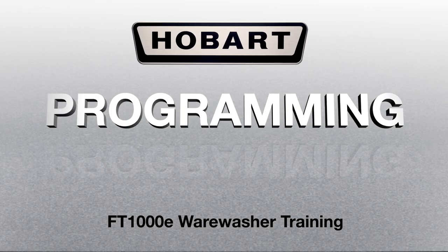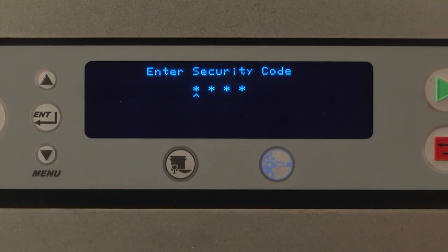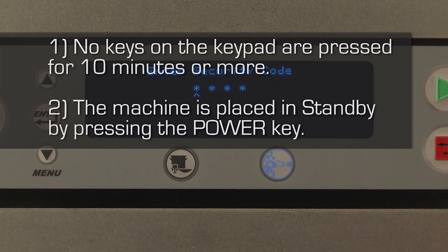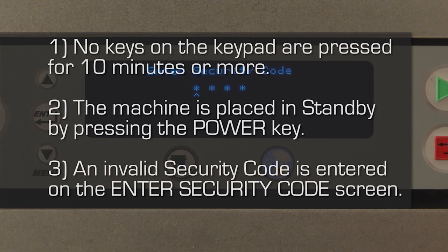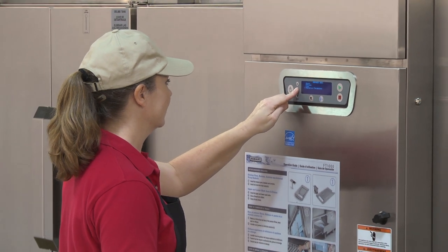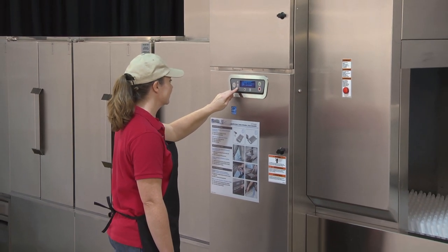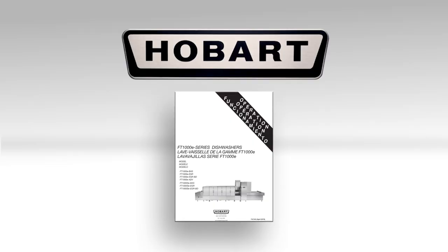Programming. Programming options include programmer security levels. It is recommended to keep the dishwasher in the lowest security level possible at all times. This will prevent options from being inadvertently or intentionally modified. The security level will automatically revert back to the lowest allowable level — either operator or super operator — when: no keys on the keypad are pressed for 10 minutes or more, the machine is placed in standby by pressing the power key, or an invalid security code is entered. A higher security level includes all of the abilities of the lower levels plus some extra abilities, as described in the operation manual.